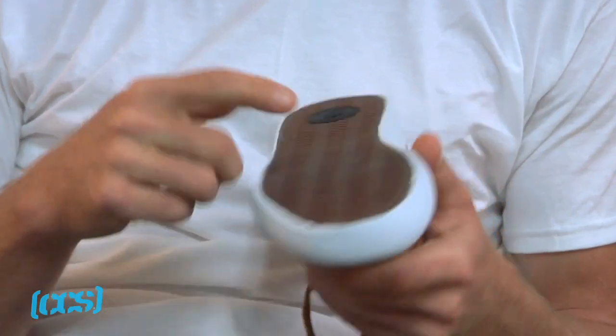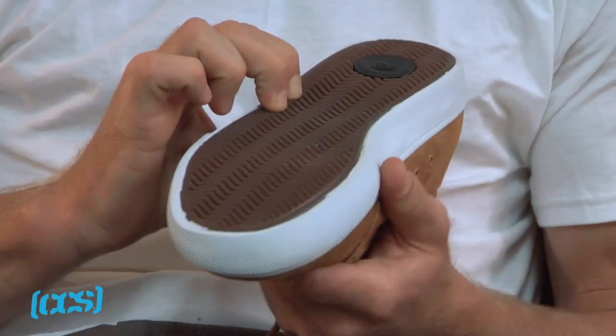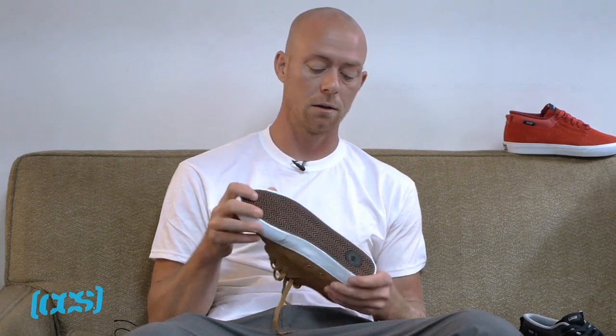We've got a bulk shoe here, nice little gum sole that's a lot deeper than your traditional gum sole shoes. The tread's a lot deeper, so it's going to wear a lot longer.